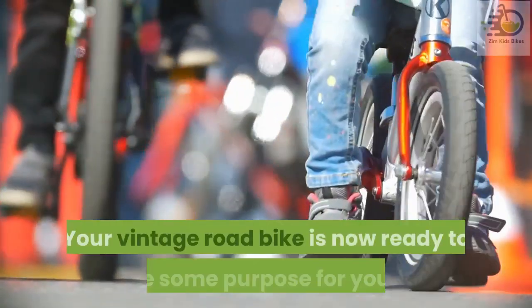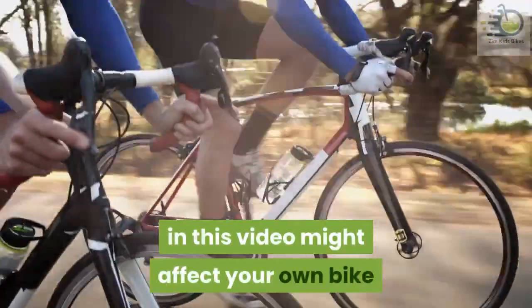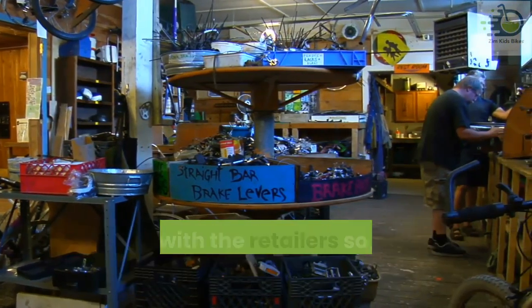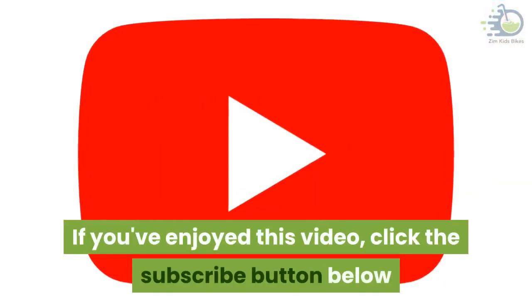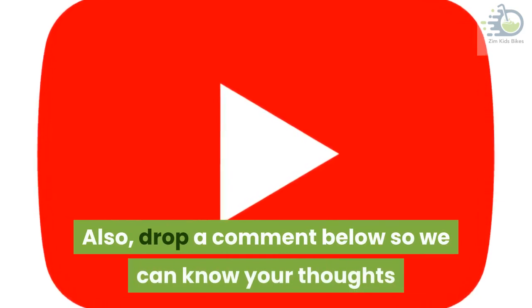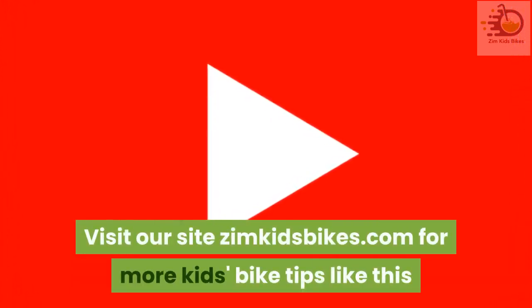Your vintage road bike is now ready to serve some purpose for your kid. Remember that not all the issues highlighted in this video might affect your own bike, so if you get stuck at any point, contact someone with experience. When purchasing bike parts, it is best to visit a bike shop and talk with the retailers so they can help with the specifics. If you've enjoyed this video, click the subscribe button below, hit the notification bell so you'll know once we post a new video, and drop a comment below so we can know your thoughts. Don't forget to check the description below for more details, and visit zimkidsbikes.com for more kids' bike tips.